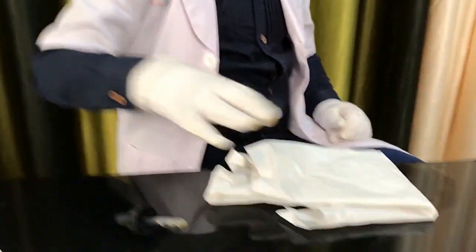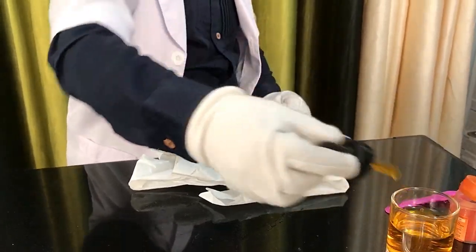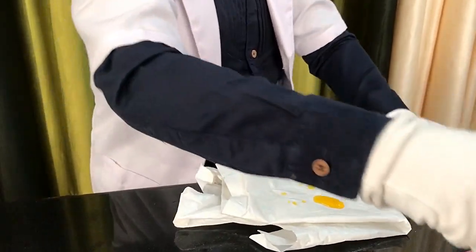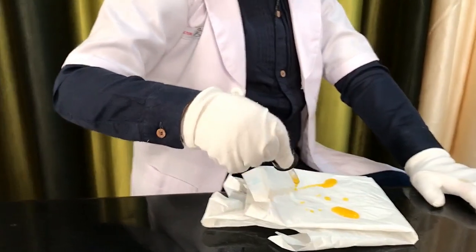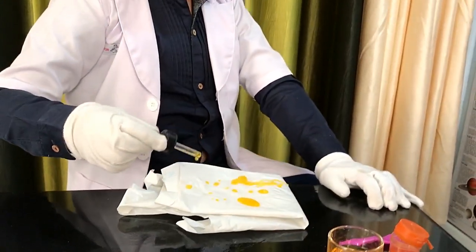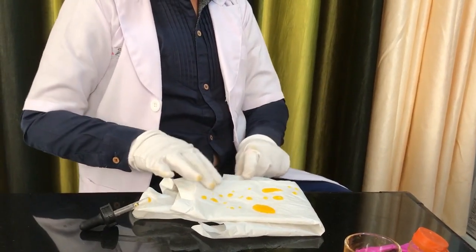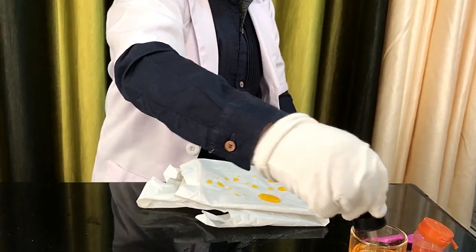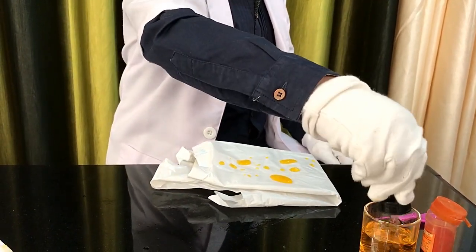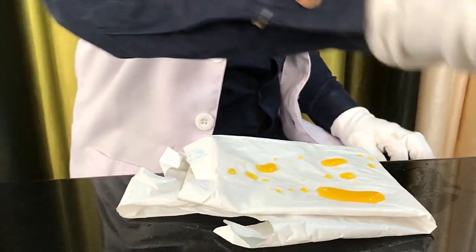Now it's time for the paper bag. The paper bag does the same thing as the tin foil and iron plate — it doesn't absorb any water. And now for the plastic bag — let me just put the food coloring on.